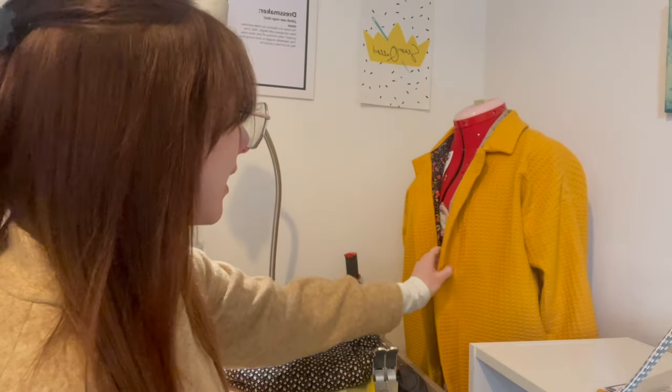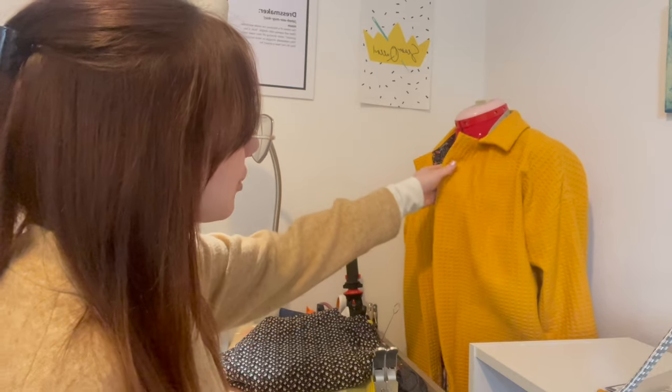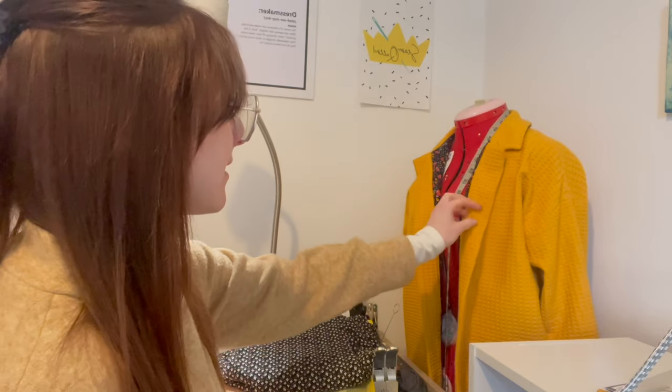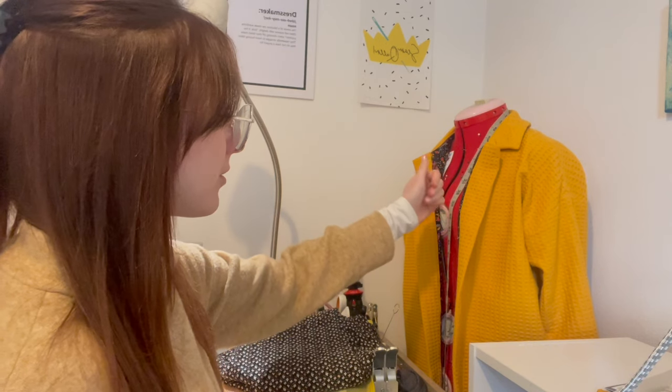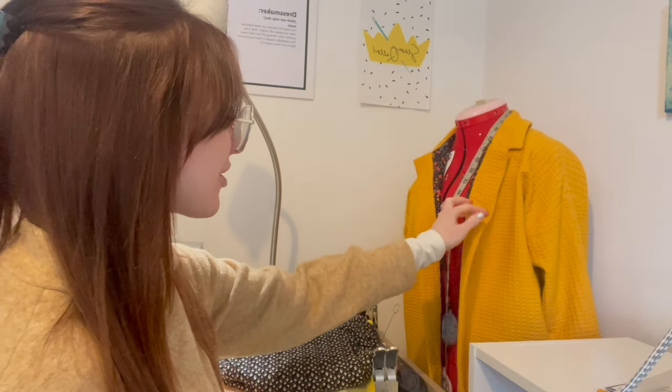I have pliers and stuff to put poppers on, and I want to know your thoughts. I haven't ordered anything yet because I thought maybe brass poppers would actually look quite cute, because I just don't think buttons will look right. Also, I don't necessarily want to do buttonholes through two or possibly three layers of waffling, one layer of cotton, and some interfacing. I can hammer a popper through that, absolutely. So let me know in the comments: buttons or poppers?